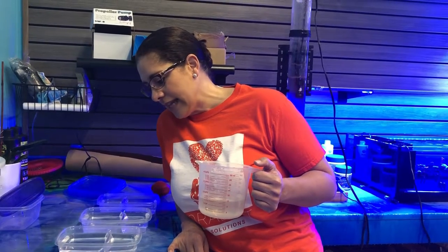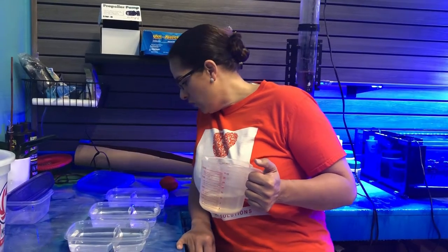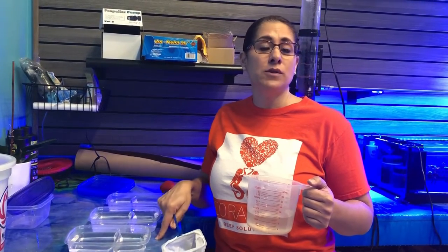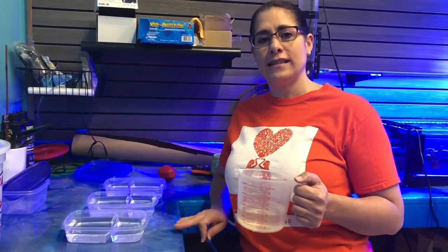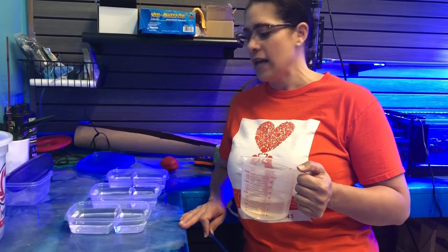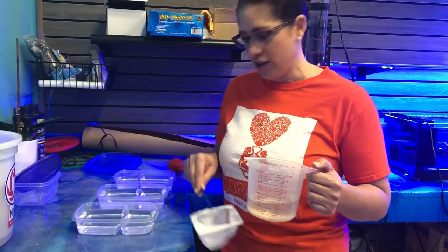He's just not getting much bigger every week, and the other guys are really growing. I just noticed this morning they have arms. So once they start getting arms, you have to separate them. In case you decide to try to raise baby axolotls, know that around the stage where they develop the front arms, you must separate them because they become cannibalistic and will eat each other.